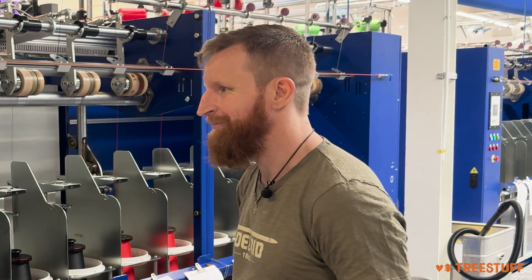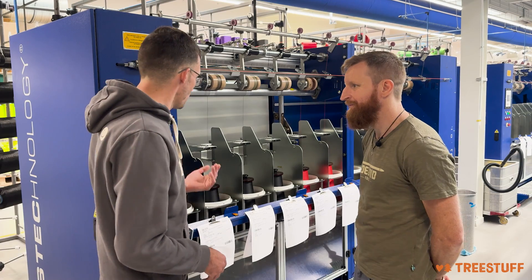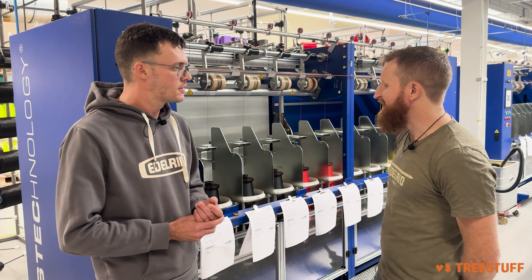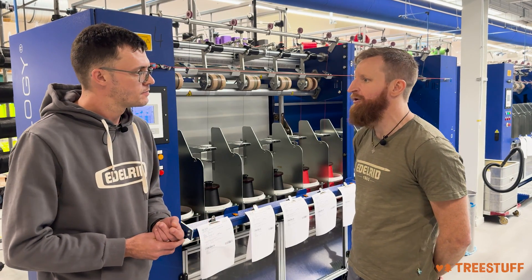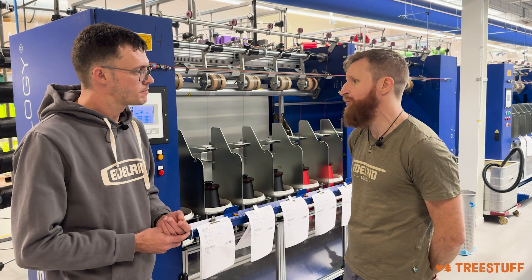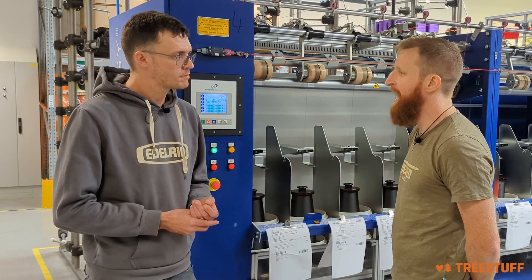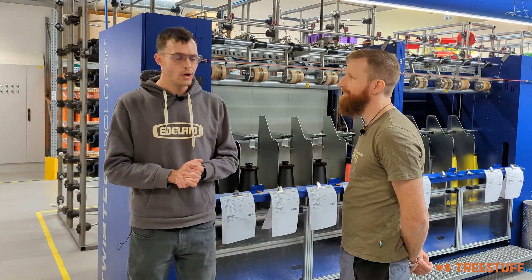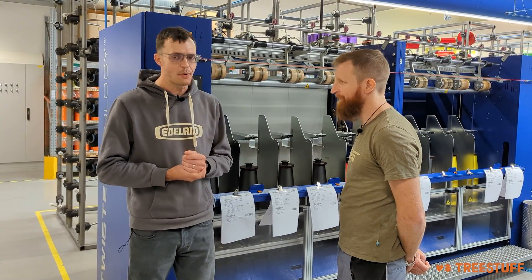Thank you so much for showing us how the filaments are turned into a single twist. What's the next step in the process? The next step, and especially for dynamic ropes, one of the most important steps will be the shrinking of the material, and we do that over there. We're going to look at the shrinking process in a separate video. See you soon.